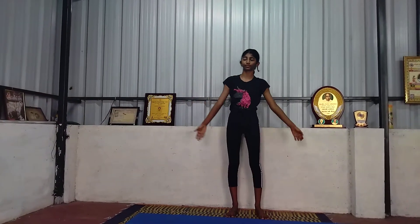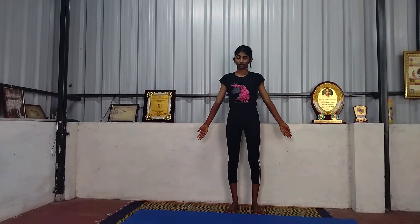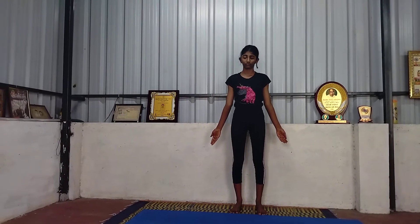IRT — Instant Relaxation Technique. Close your eyes. This is called basic Nadrajarasana.